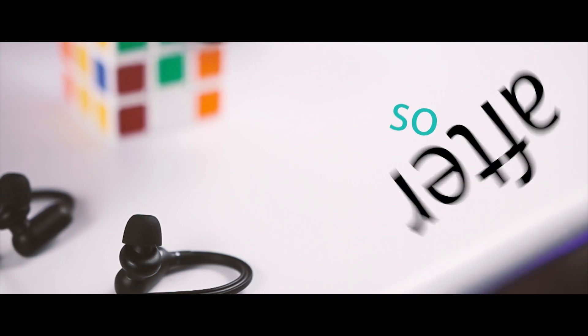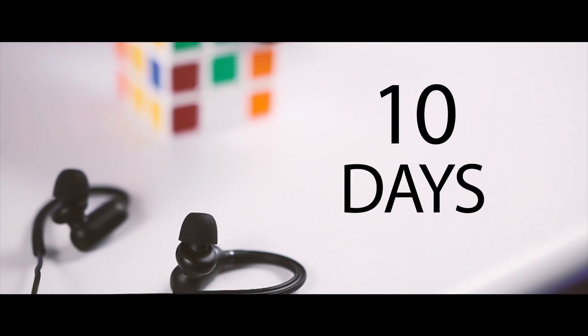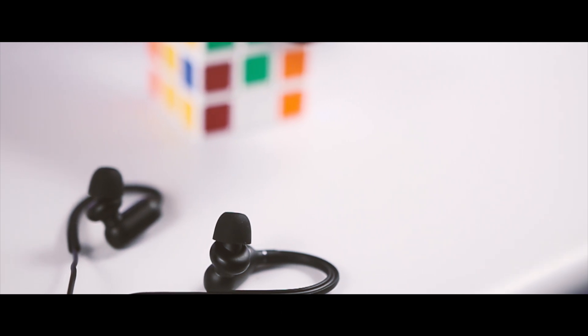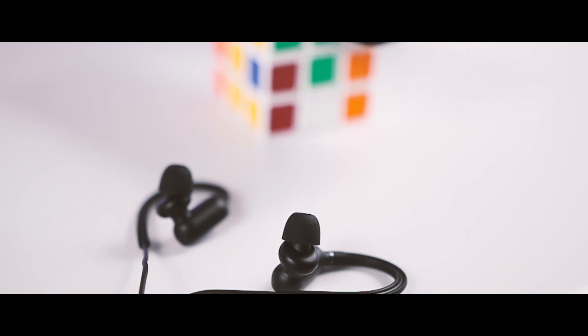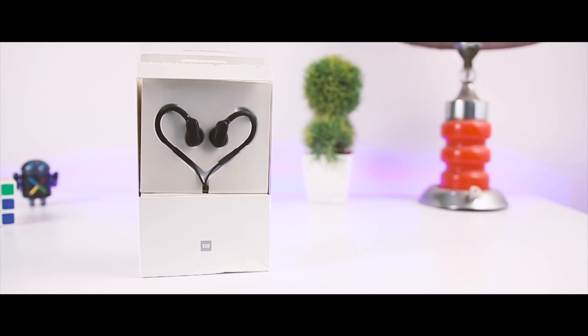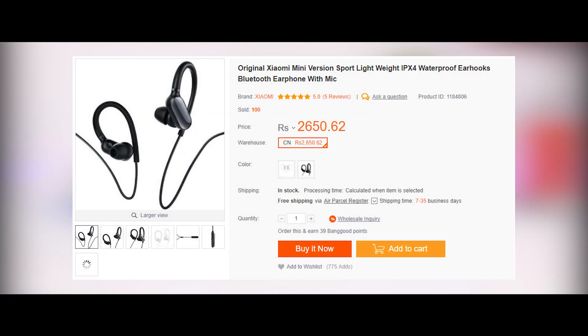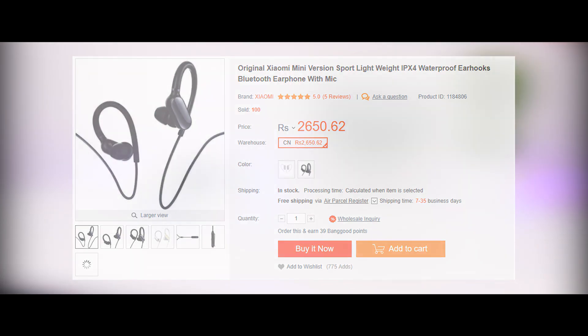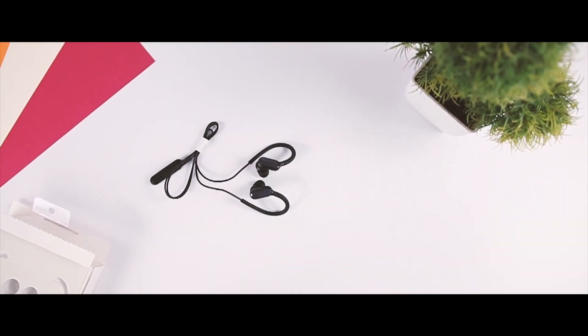After using these for almost 10 days, I think the Xiaomi Bluetooth Earbud offers a very clear and brilliant sound with a nice pace. However, this sound signature is certainly not for everyone. If you're willing to pick one up after watching my review, you can buy it from Banggood.com for just about 2,600 Indian Rupees, and the best thing is you don't have to pay anything extra for customs.